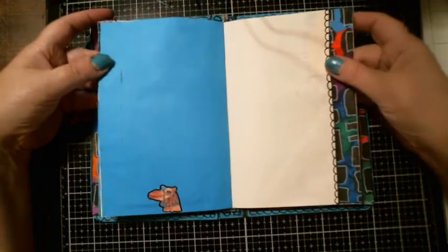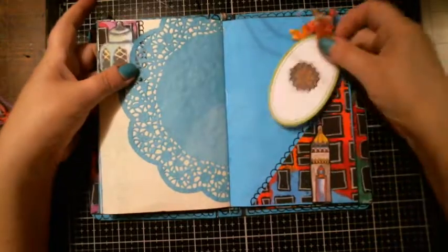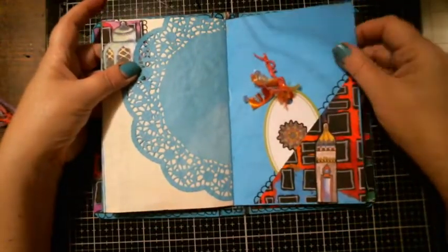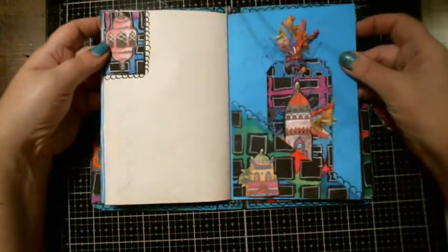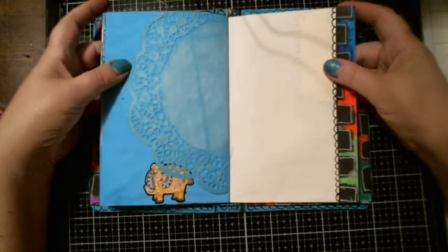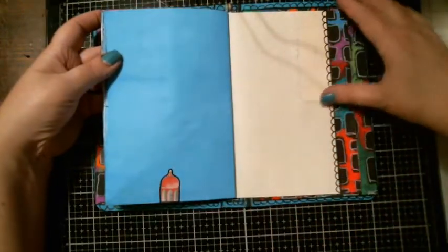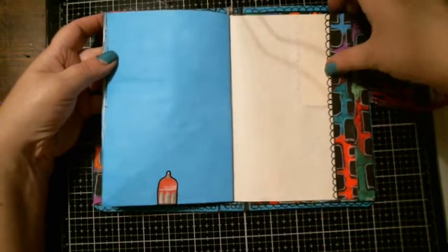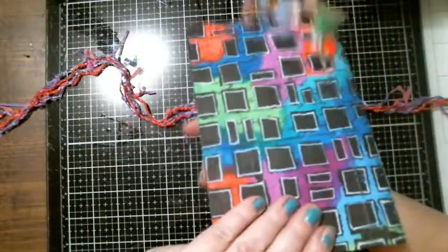Plenty of spots to journal. And that's the back cover. I think I did a good job. The cover's made out of a folder. That's the side.